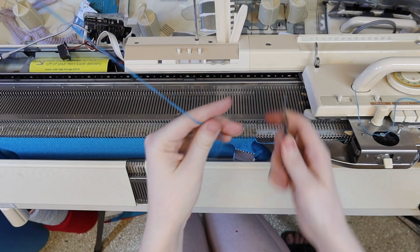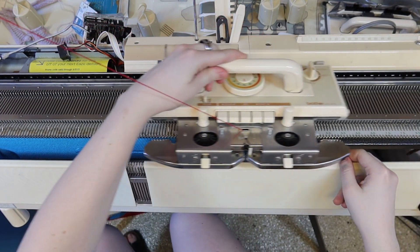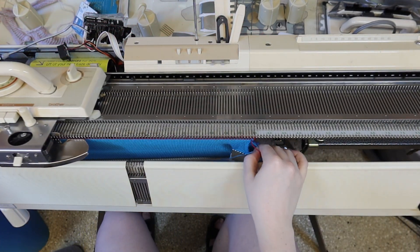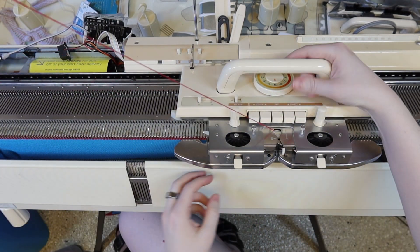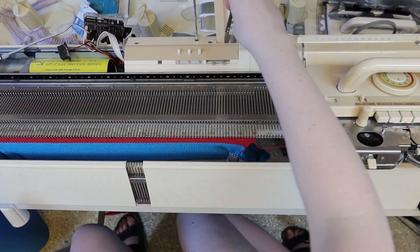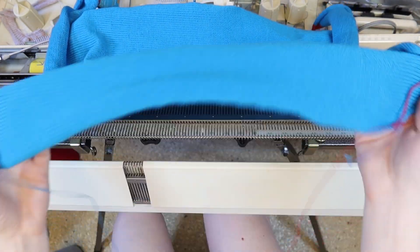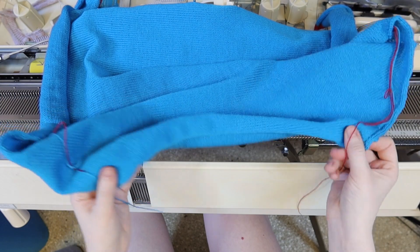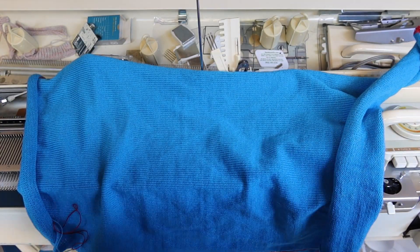When you're done, take it off on waste yarn. You're going to need two of these — the second one is knit exactly the same way.